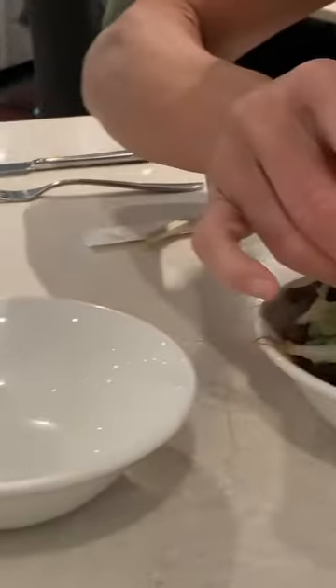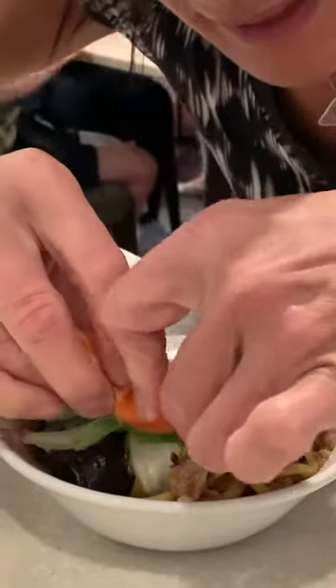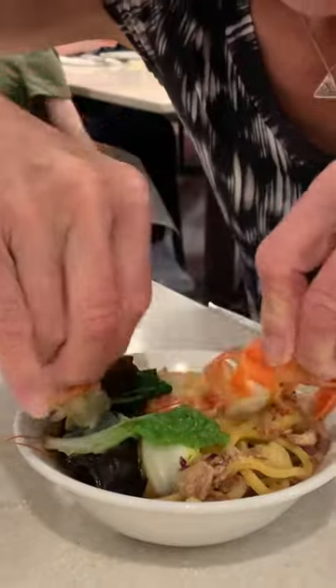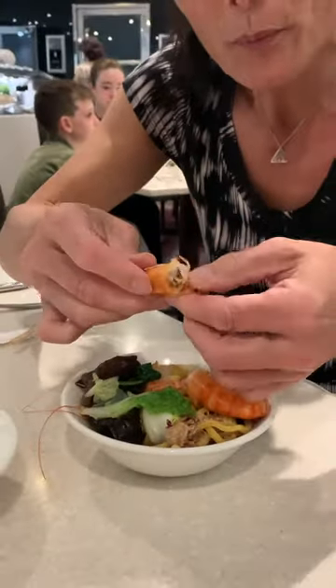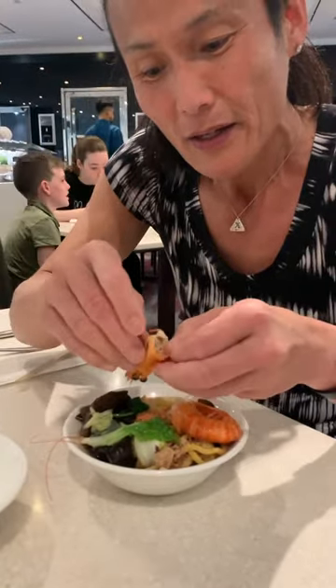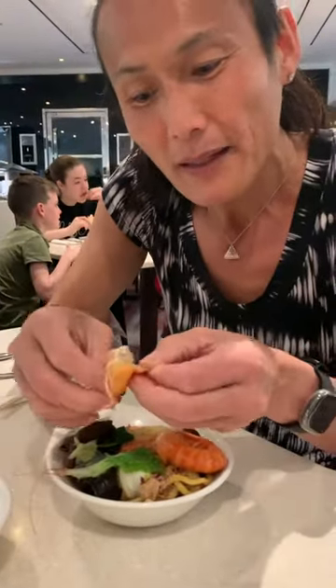This is how you open up the shrimp and get all the meat out. Have a spare bowl ready here for the shells. Crack open the head — do it over the bowl so you don't spill anything. Then open up the head and you can pull out the inside.